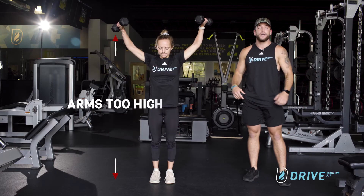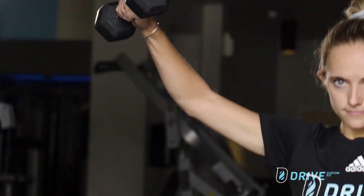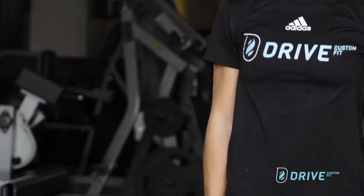So if you come up too high, you're going to end up hurting your shoulder. We want to stay firmly locked in right at 90. We don't want to come up too high.